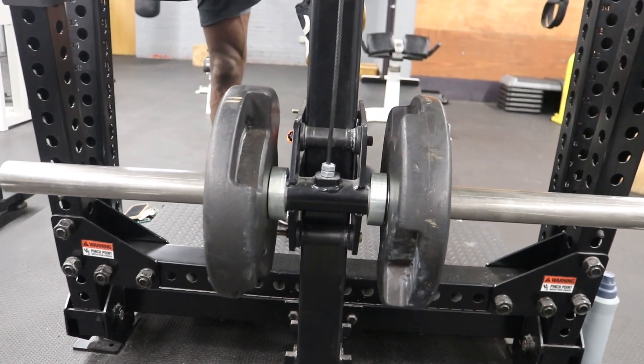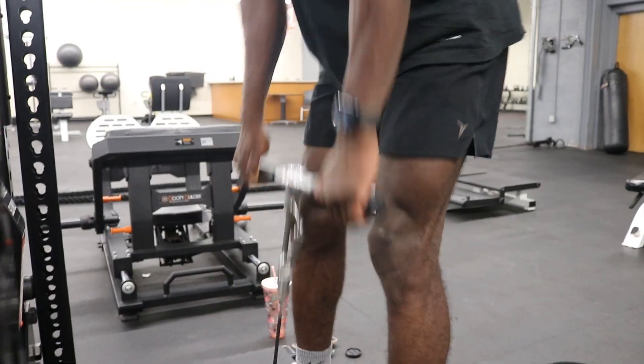Here I am putting my preferred weight on it. As you can see, I am keeping my spine in a neutral position as I go back, and I am squeezing my glutes as I go back up.